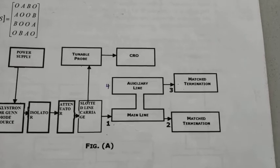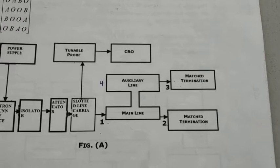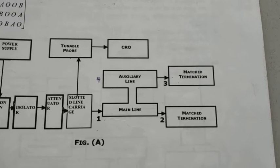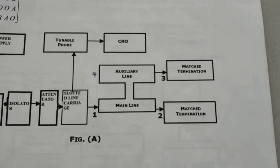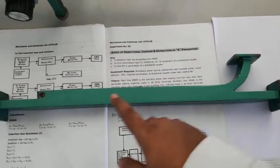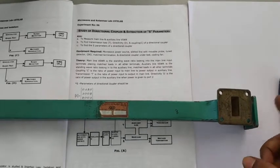If you give input at port 1, power will be split among port 2 and port 3, but port 4 is matched so no power will be received from port 4. So if port 1 is the input, then the output ports will be port 2 and port 3. This is the directional coupler: this is port 1, this is port 2, this is port 3, and port 4 is the matched port.